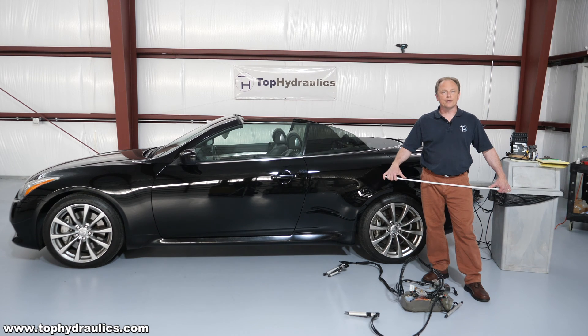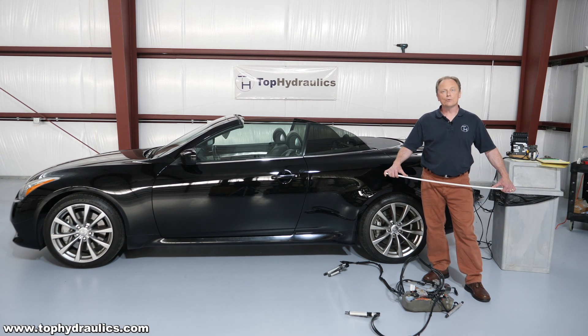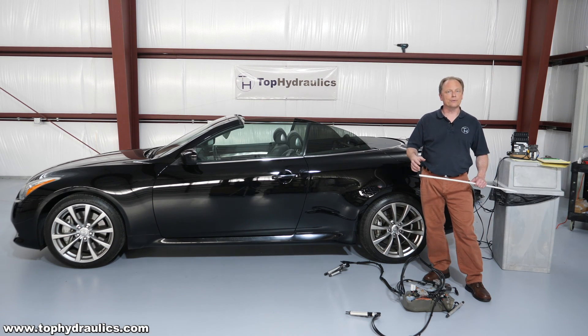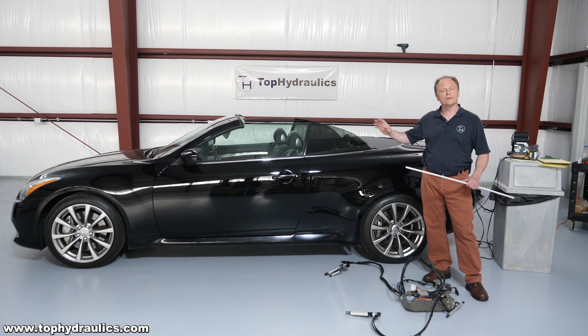Hi folks, this is Klaus at Top Hydraulics. We got something really cool today. We've already made another video like this, but we'll do it again for the closing sequence.